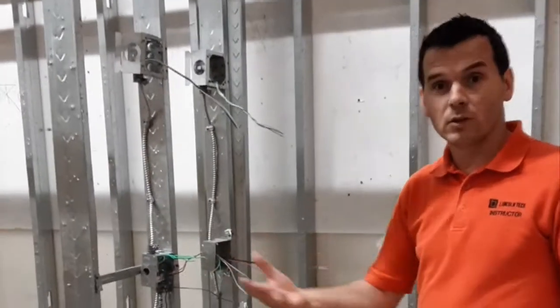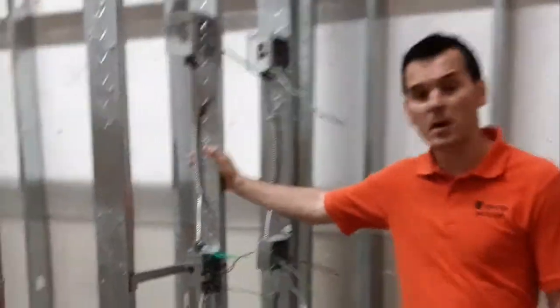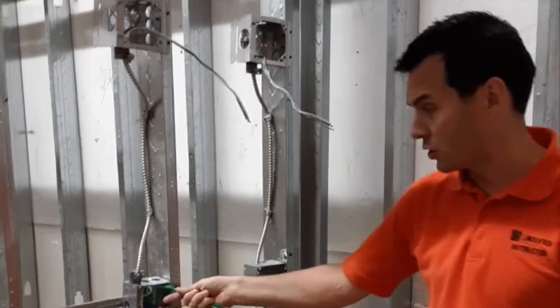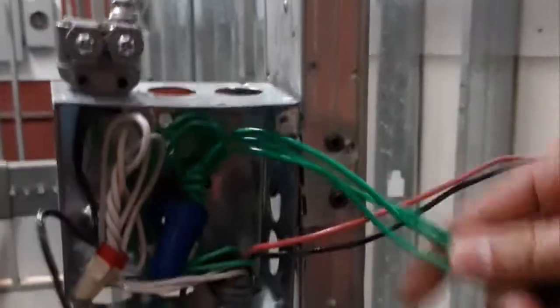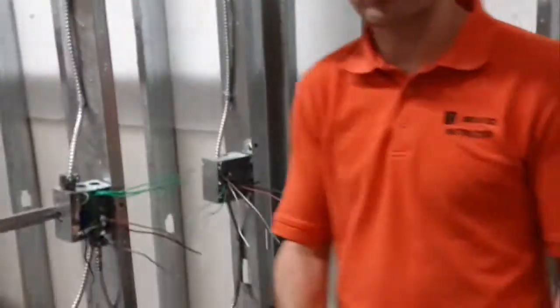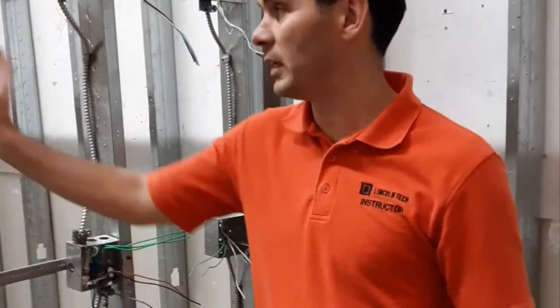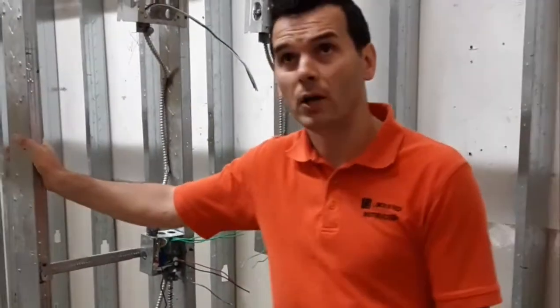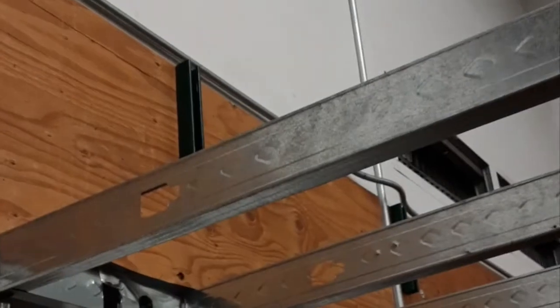So today I want to talk about what you, as a potential student, will encounter in commercial. In commercial, we have metal studs with metal wires and metal boxes — totally different than residential. But again, the connections inside are still something you need to understand: how the wiring is inside the actual box, where the switch is going to connect, which wires go to which switch. Those concepts transfer from residential to commercial, but it is a different concept because of the metal wiring and metal studs. During this course, we'll also teach you how to pipe bend. If you look above the ceiling, we have conduit running up above and going all the way across. Walk with me over here — I'll show you some of the wiring you will do in commercial for your meters and panels.